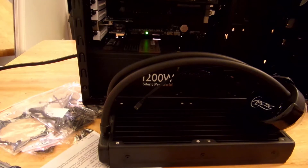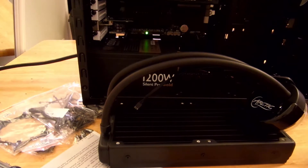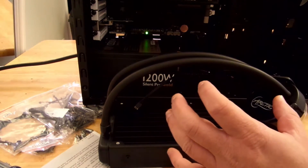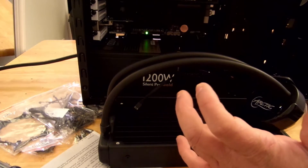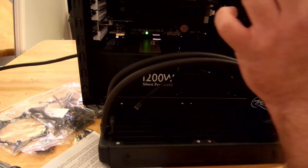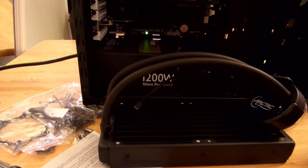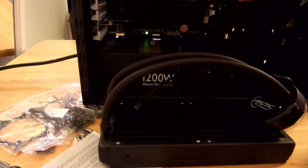Alright guys, before you even begin to install the Arctic Liquid Freezer 240 CPU liquid cooling unit, I do recommend you test the unit before you install it. I have not plugged this one in just yet. I have used other ones in the past that right when you plug it in, there's a leak and you get stuff all over your unit. Obviously, liquids don't play well with electronics.